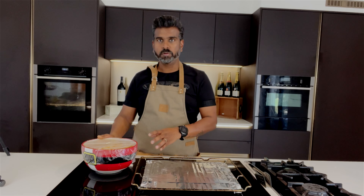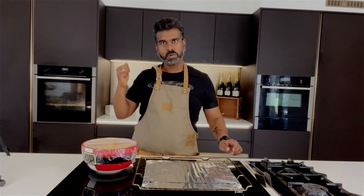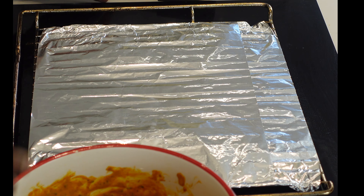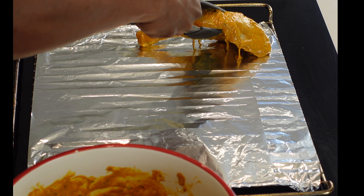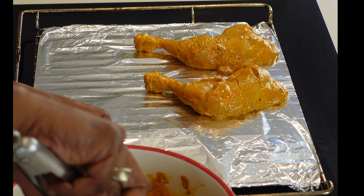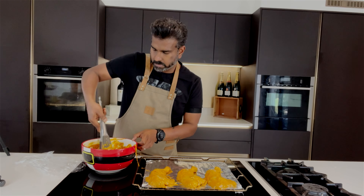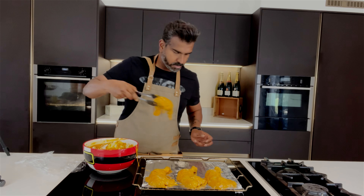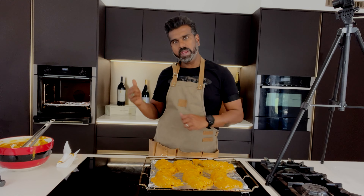The chicken has been marinated for well over an hour. I've just taken it out of the fridge and I'm going to lay it onto a tray to go into the oven. This goes into a preheated oven.